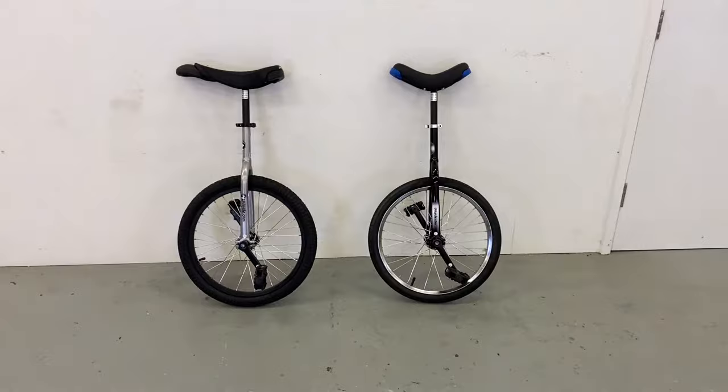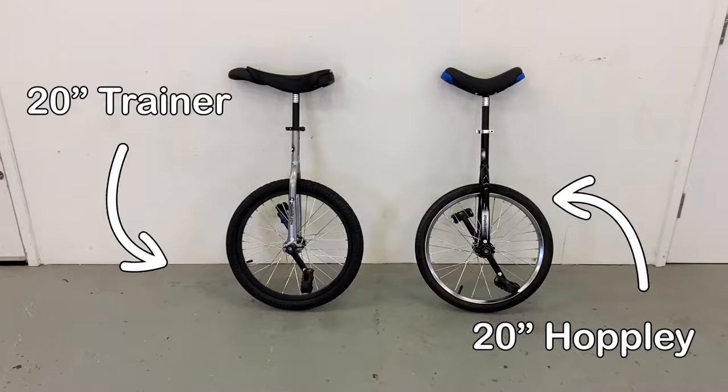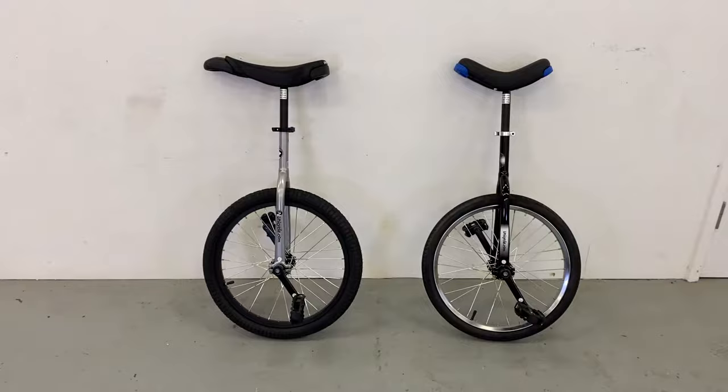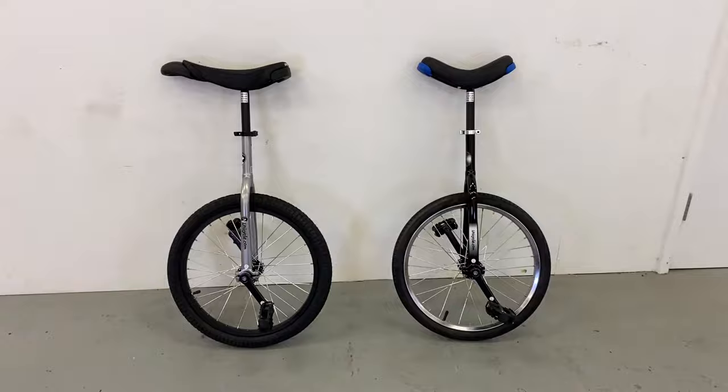Here are the two unicycles we're talking about today. On the right we've got a 20-inch Hopley — this is a kids unicycle. On the left we've got the 20-inch adult trainer unicycle, designed for adults. To the untrained eye, looking at these two unicycles, they look very similar — same height, same wheel size and all of the above. But it's when you start getting into the individual components where you start to see the differences.